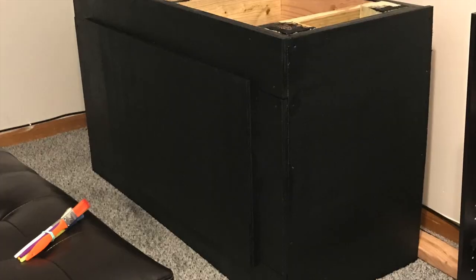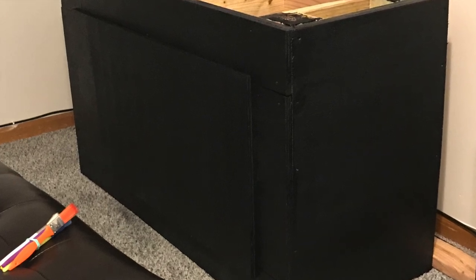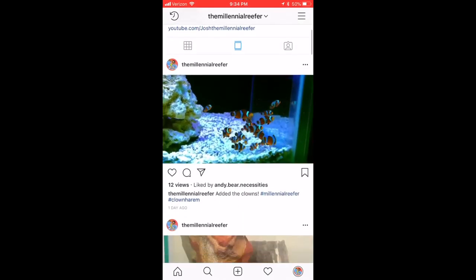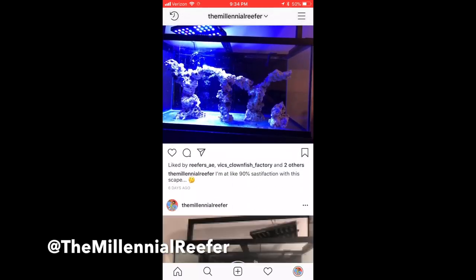Here's what the stand looked like — it's pretty nice, came out black. Before you go, I want you to go ahead and find me on Instagram at The Millennial Reefer. I have made an Instagram account now, and you can actually see how far along I am with this build.